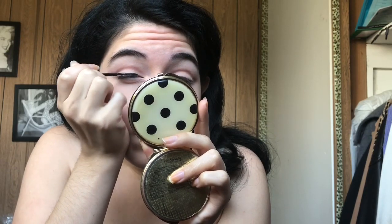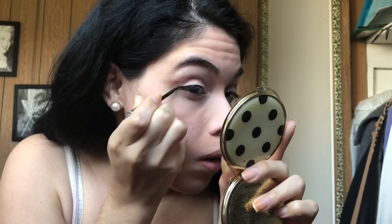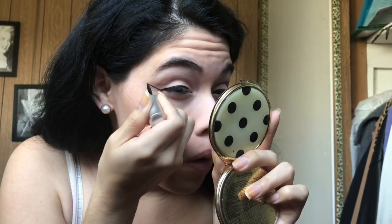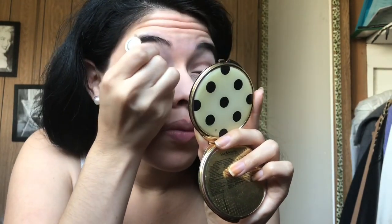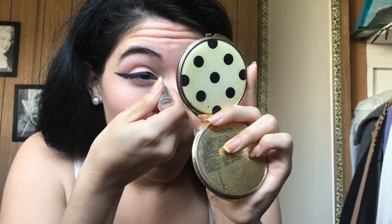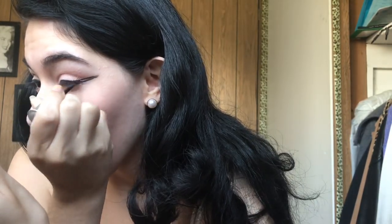And now I'm gonna start drawing my winged eyeliner. I just draw a line and then kind of connect another line, drawing a triangle shape, and then I just fill it in. I kind of messed up on my eyeliner, but I'm just gonna fix it off-camera.